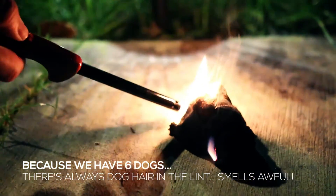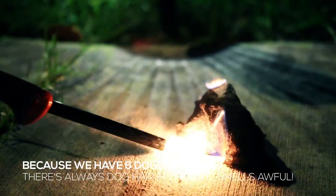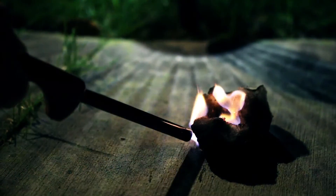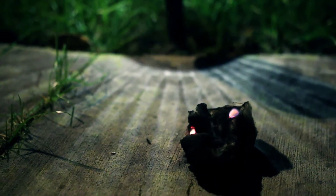It smells really bad, doesn't it? It's like once the initial bit is burned, it stops. Gross.